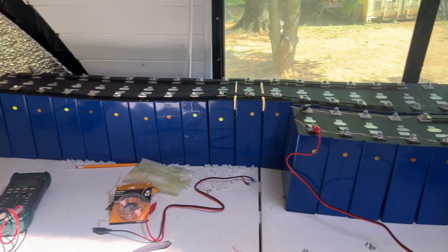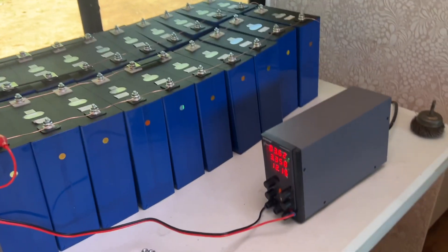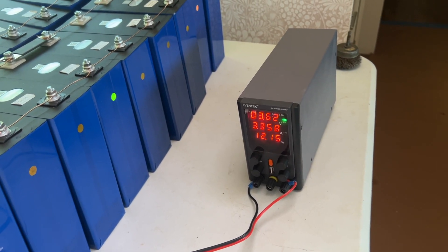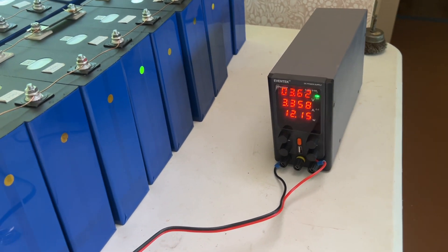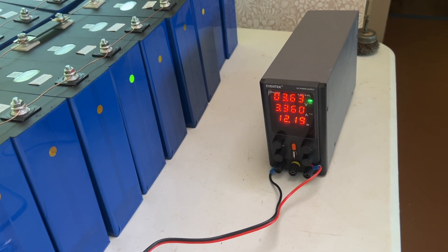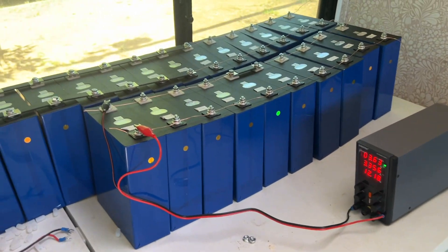Anyway, thanks for watching. I hope you're enjoying this as we wait and see how long it will take this series of battery cells to charge and top balance. It's been a week already, but we've come down more than one amp. This 3.36 amperage needs to go down to zero for them all to be top balanced.